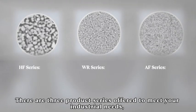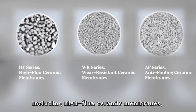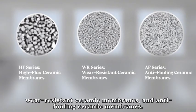There are three product series offered to meet your industrial needs, including high-flux ceramic membranes, wear resistant ceramic membranes, and anti-fouling ceramic membranes.